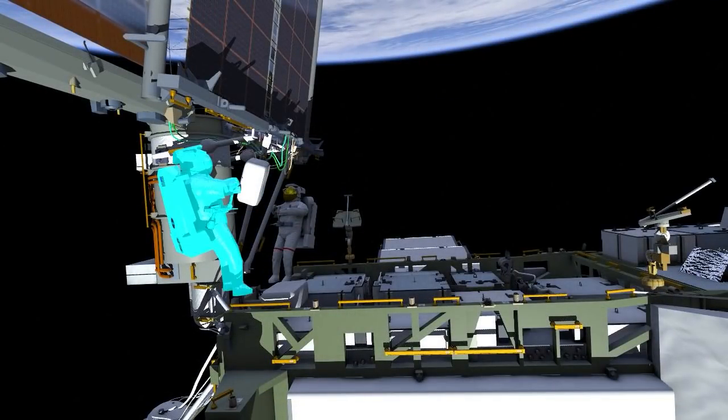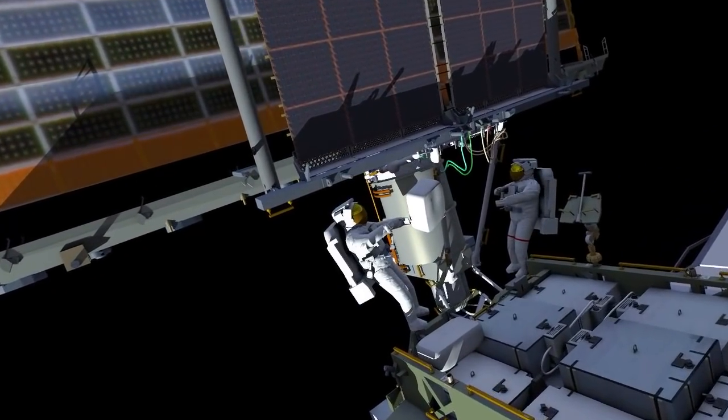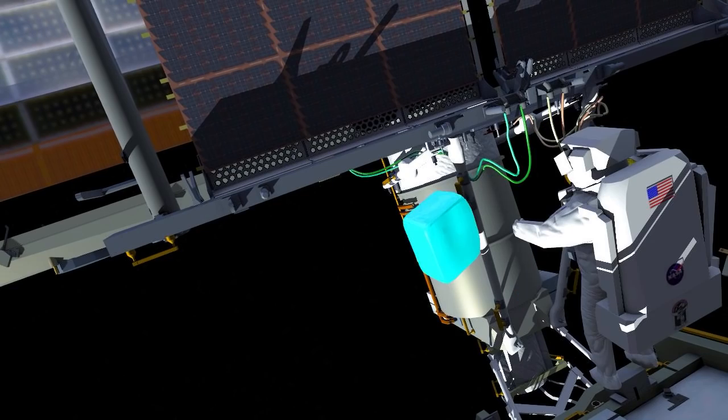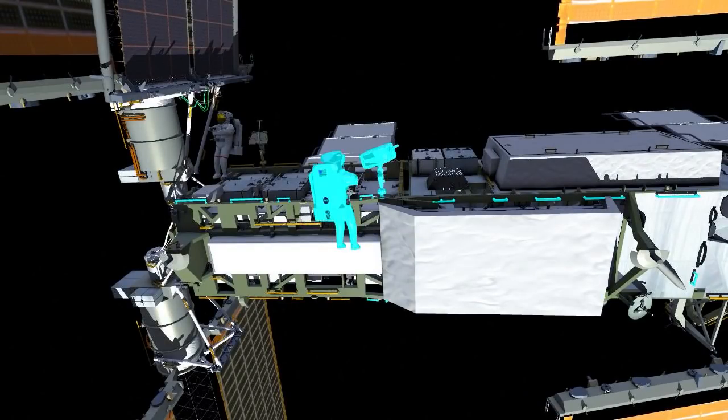Once Irosa has been fully deployed, there are some checkout steps that are performed to make sure that everything is hooked up correctly, and the crew cleans up the work site. They retrieve the handling aids and the pistol grip tools, and they prepare for the second EVA in the series.